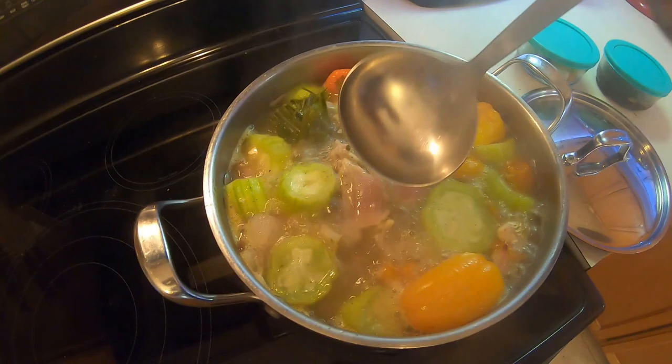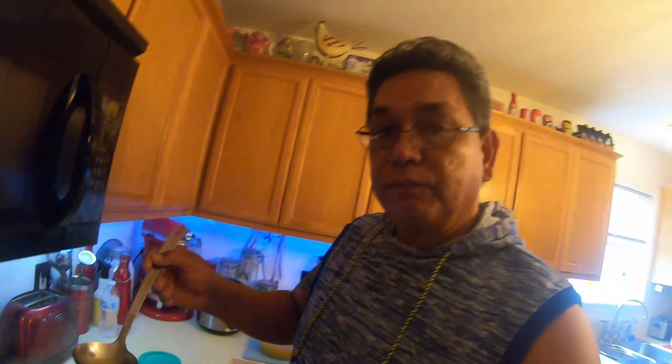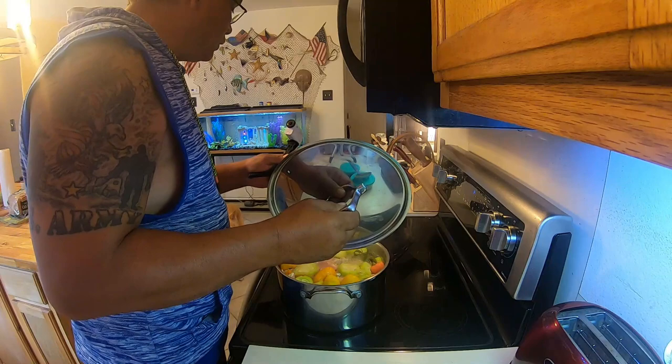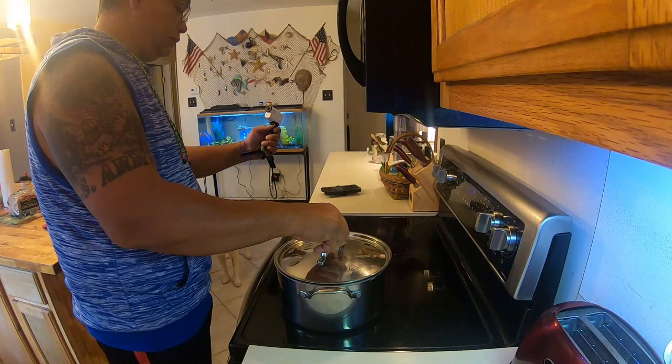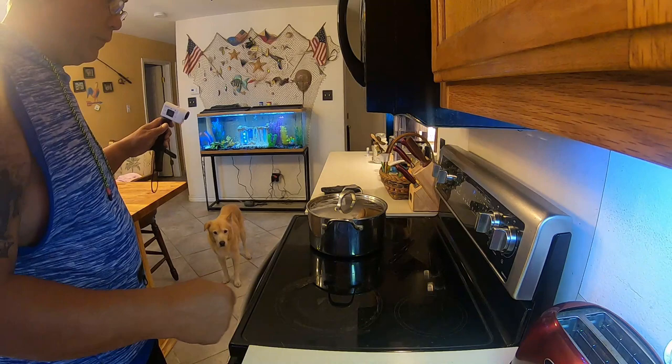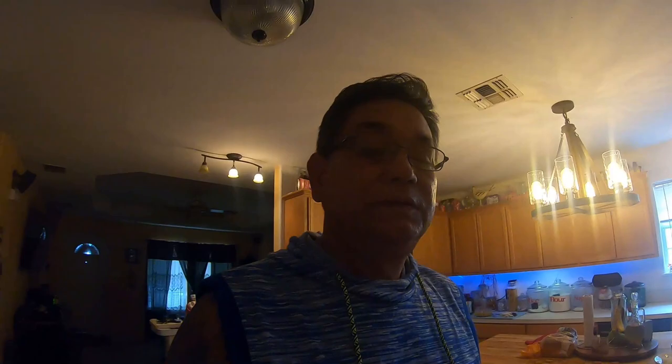Doesn't that look wonderful? Let me get a little bit of taste of the soup here so we can make some adjustments. Perfect right there. When you think it's done, you turn it off — it's off right now — and we put the lid on and let it sit for a while. Move it aside to the next burner, just barely crack the lid, and we're at that ready mode.